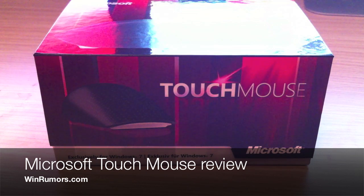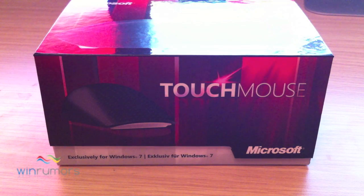Hey guys, this is Tom from winrumors.com, just taking a look at the Microsoft Touch Mouse which is available exclusively for Windows 7.